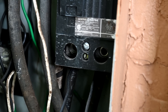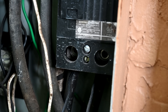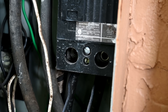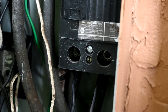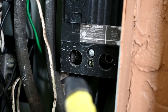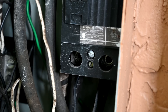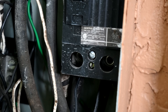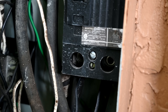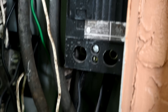Double tapping is frowned upon. I'd have to check the National Electric Code to see if it's specifically called out, but it's certainly frowned upon by everybody in the industry. Keep in mind there are a few Square D breakers that do allow double tapping, and a couple of other companies have breakers specifically designed for it — but not many. In most cases, you should never double tap.